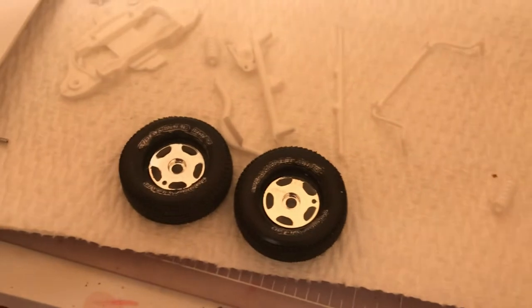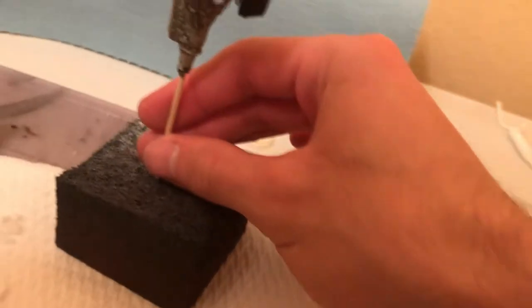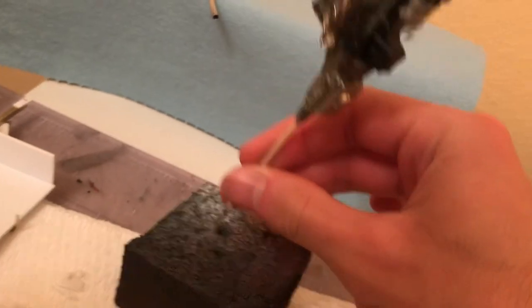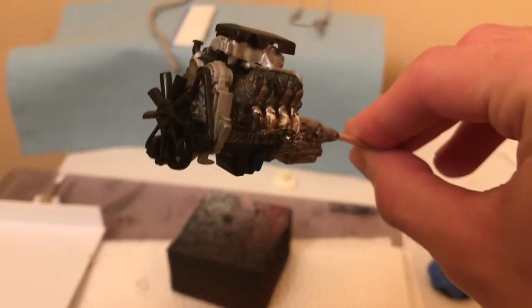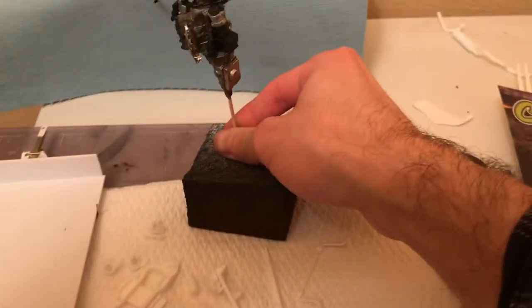I did get the Vortec block done — got that done. The block is all ready to go, and I got the chassis painted over there.